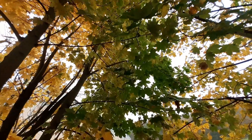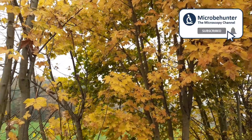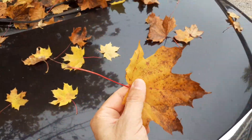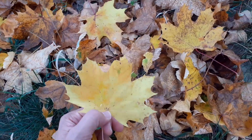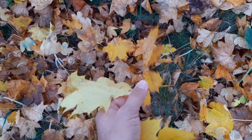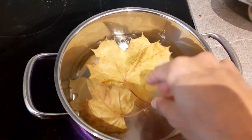Of course, you need a nice leaf first. There are still plenty of them hanging on the trees and they did not fall to the ground yet, but I'm going to collect a few here. I found that maple leaves work best. There are also other leaves that probably work fine, but oak leaves didn't work quite as well — as a matter of fact, they didn't work at all.